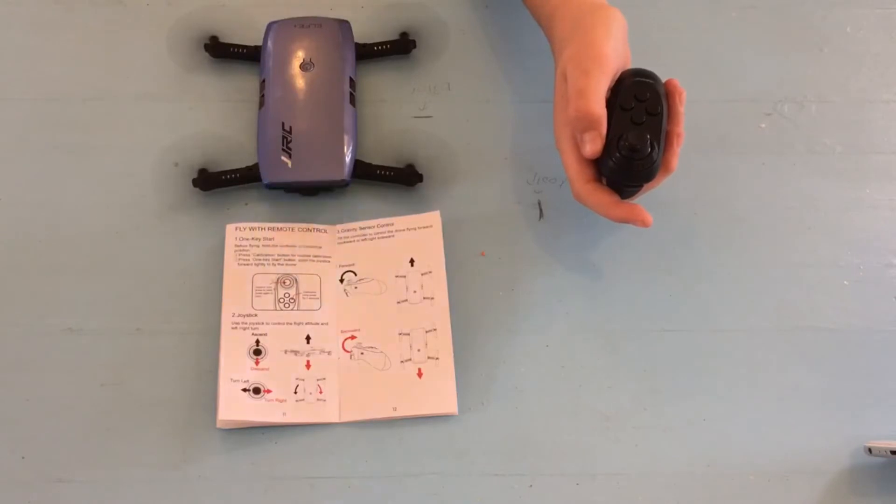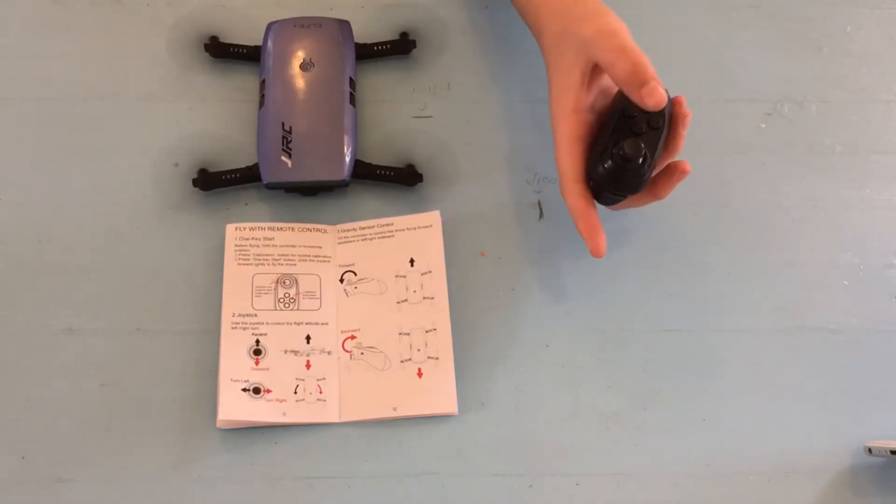There is an emergency button. Pushing the emergency button will stop the drone immediately.